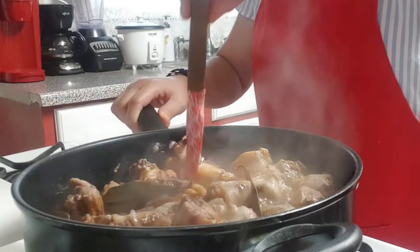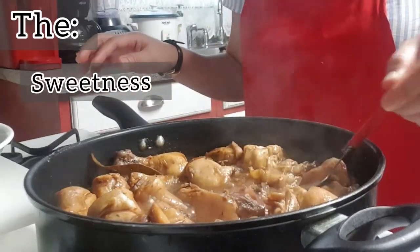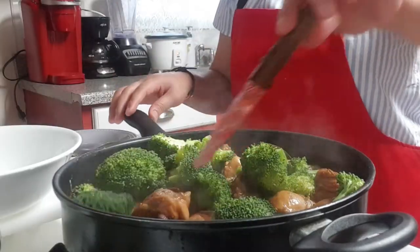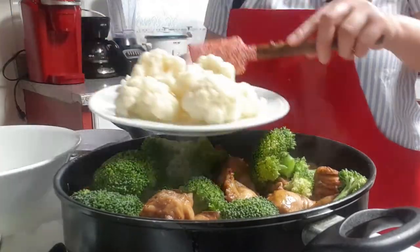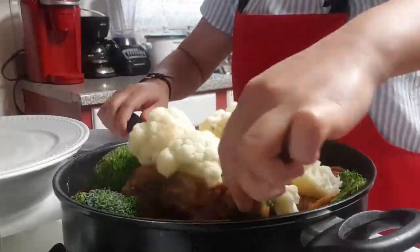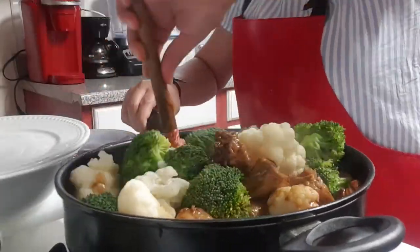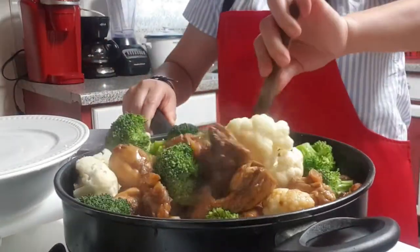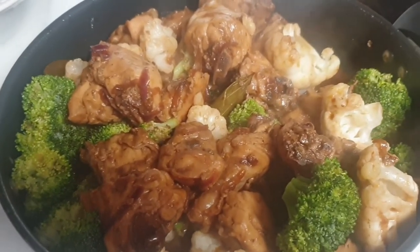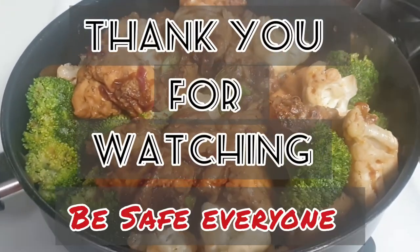Then taste it. If you want to add the vegetables, cook for about 10 to 15 minutes. So the total timing of my chicken adobo is 40 minutes. The chicken is not dry, and now this is my chicken adobo with broccoli and cauliflower. Thank you for watching.